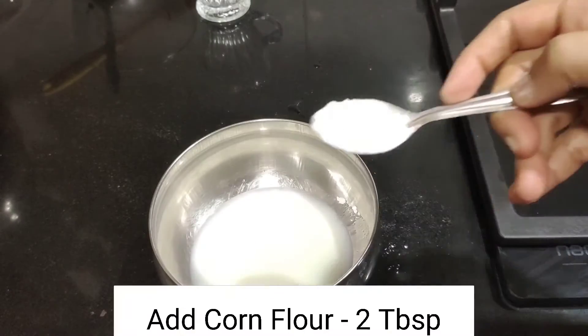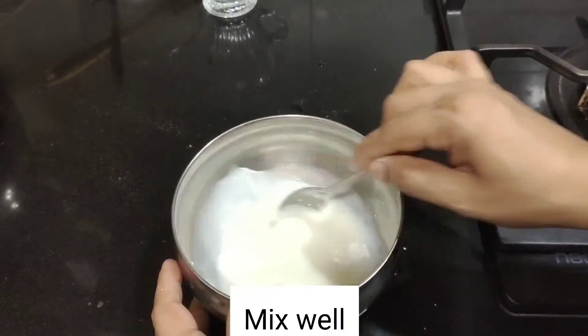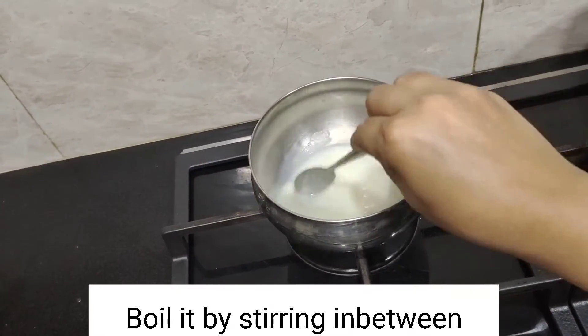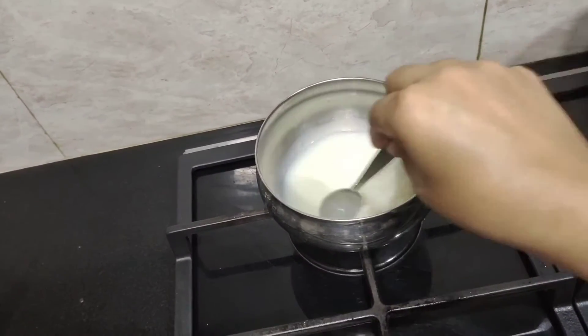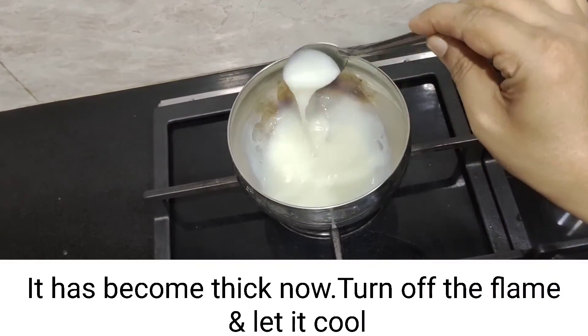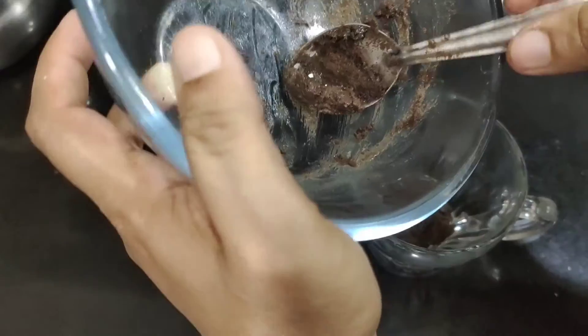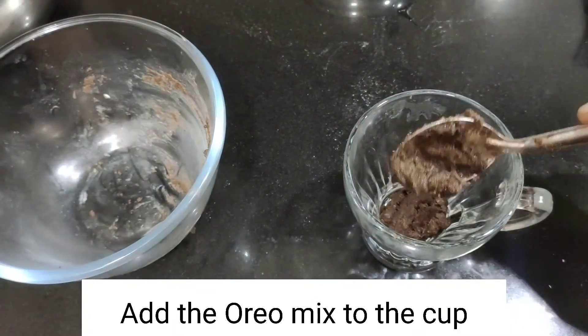Add 1 tablespoon of milk and 1 tablespoon of corn flour. I will add 1 tablespoon of water and mix. I will add 2 tablespoons of milk. After this, add the milk and warm water.